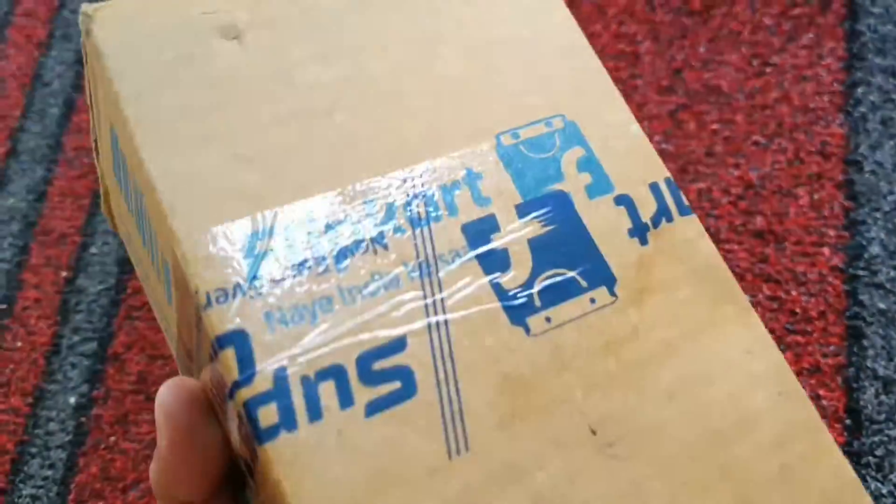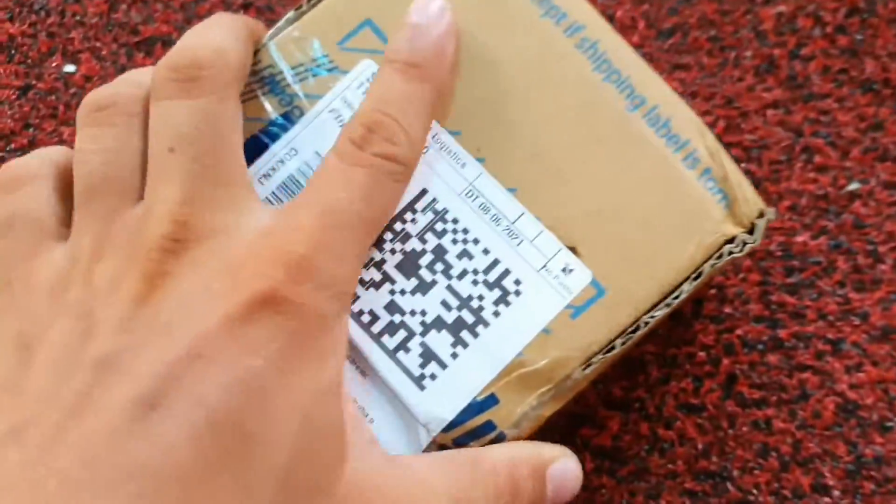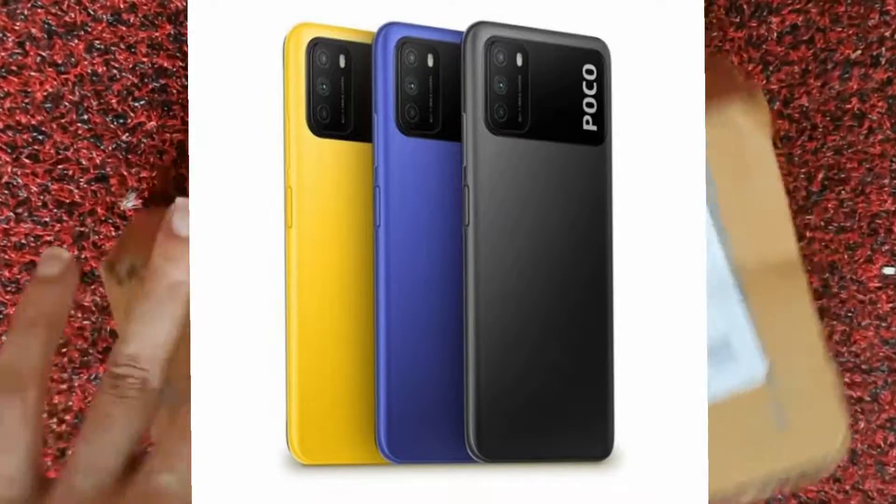Hello guys, welcome back to my channel, Mellu Entertainer. In this video, we are going to review the M3 model.